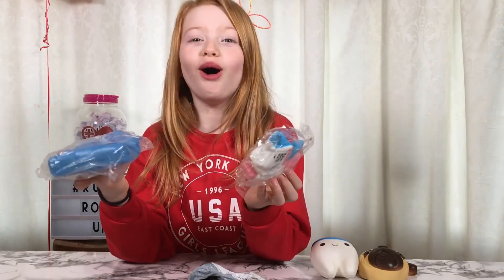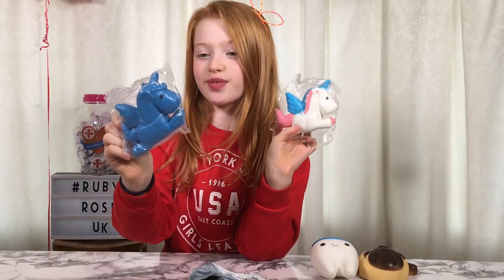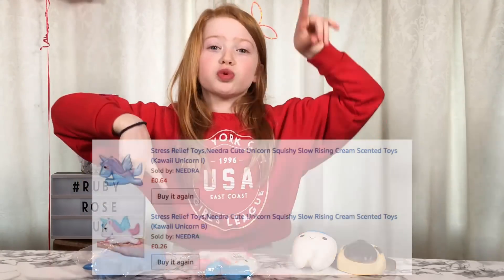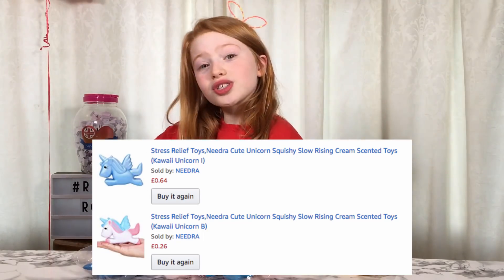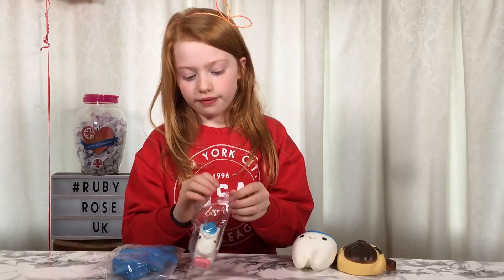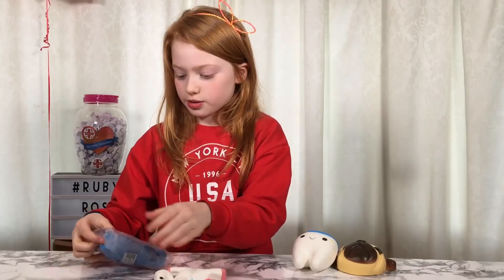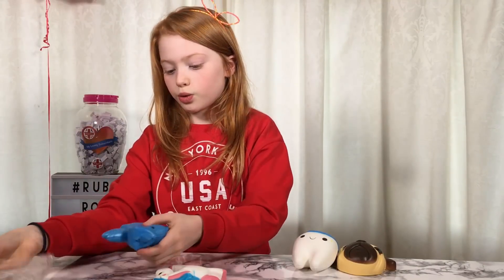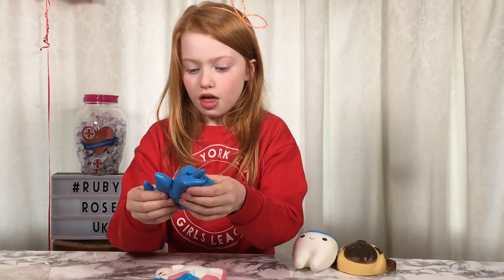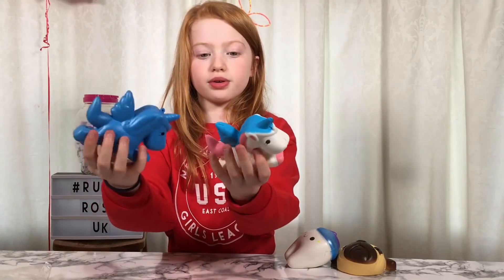Whoa - two unicorns! It comes with two: the white one was 20p and the blue one was 64p. The postage was £1.79 each, so altogether they cost £2.24 each. I'm going to give the white one to Rayleigh - they're super soft. That feels so cool! So there they are, the two unicorns.